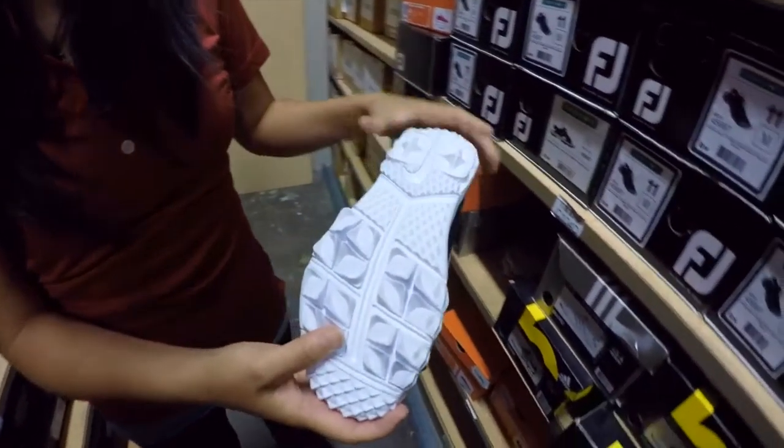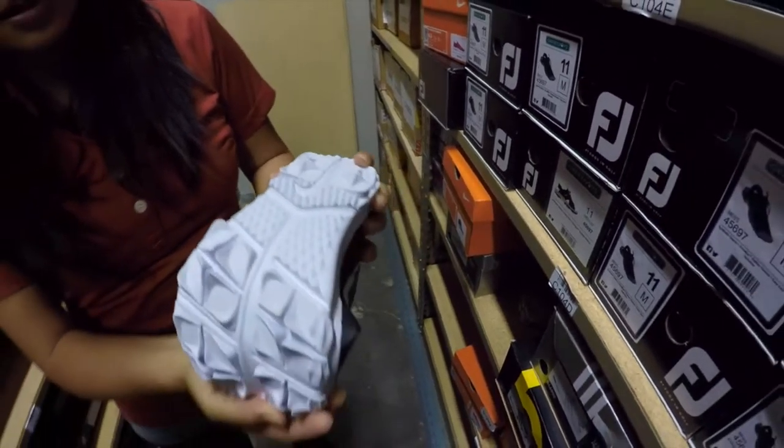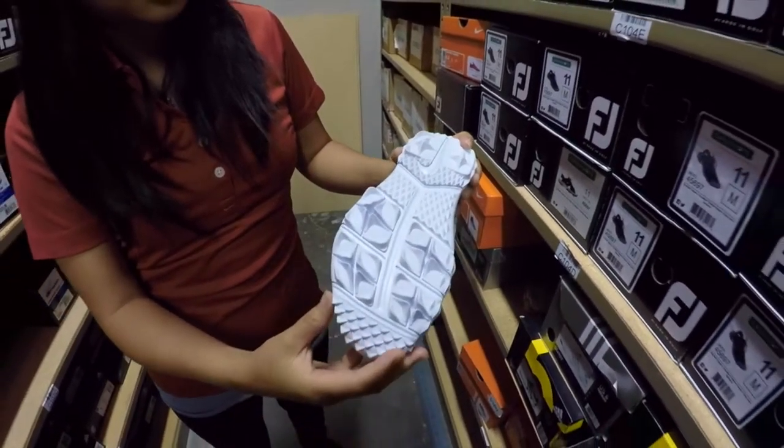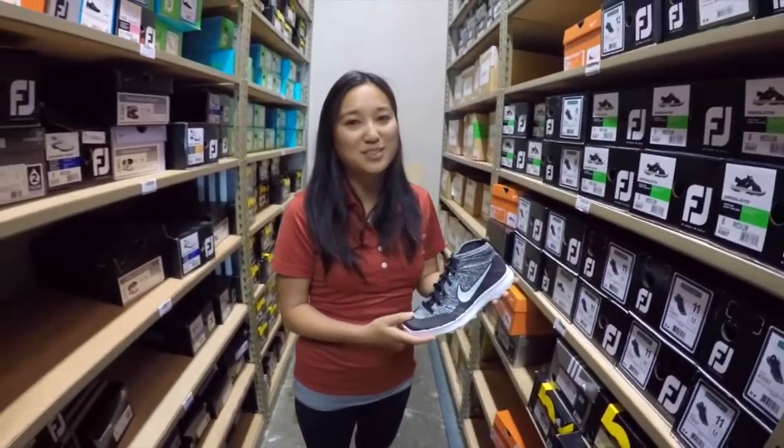Now going to the bottom — it's a spikeless outsole. This is great on the dry days, maybe not so much the wet days, especially with the knit top. But you can see how flexible the grooves are, and you get nice traction with these little raised pods. Overall a great shoe if you're looking for a breathable, minimalistic shoe.